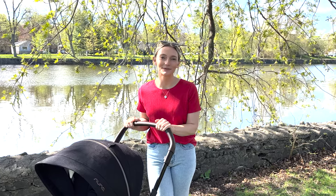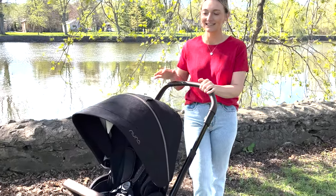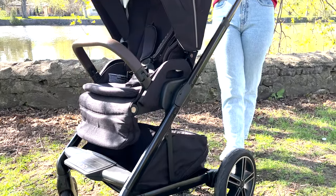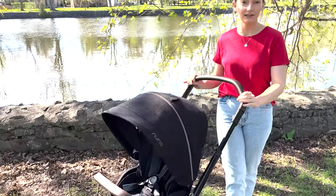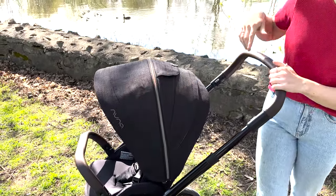Hi friends, it's Nicole from Snuggle Bugs. Today I am here with the Nuna Mix Next, the newest stroller within the Nuna collection. This is the color Riveted — gorgeous black fabric with chocolate vegan leather detailing and some copper detailing as well.